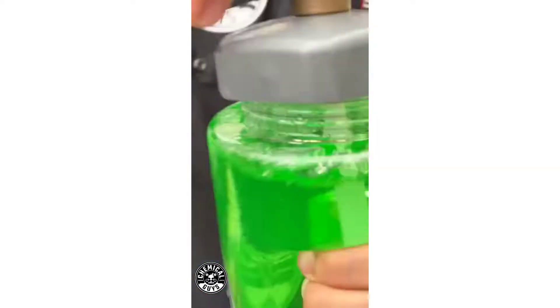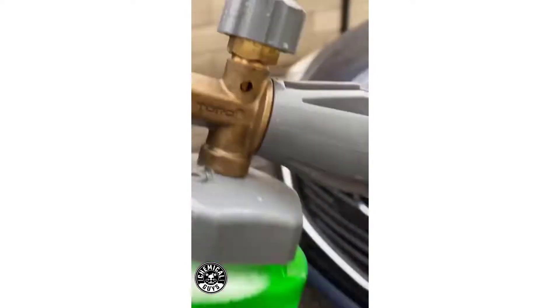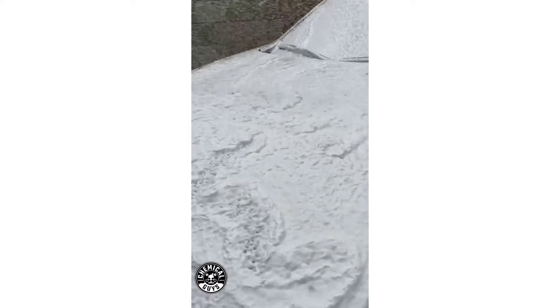If your car has a good shine, then the use of a foam cannon will help you to preserve that shine. But if your car hasn't had its paint regularly protected and maintained, then snow foam may not be worth the investment.